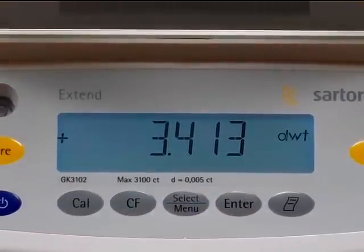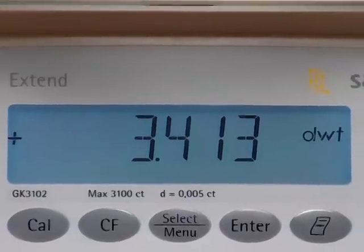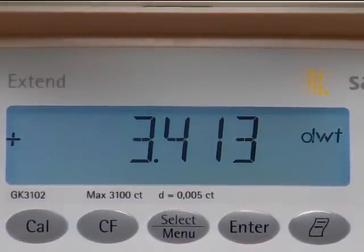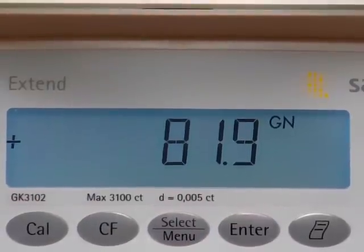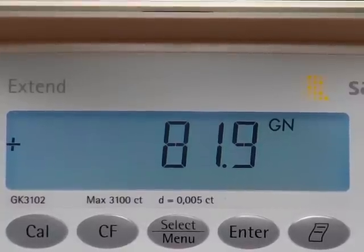Another press of the enter key and we're in pennyweight. Many jewelers buy this balance to weigh their scrap gold and silver — this balance weighs in pennyweight, and we have 3.413 pennyweight. Gun and ammo enthusiasts would want to weigh in grains — we have here 81.9 grains.